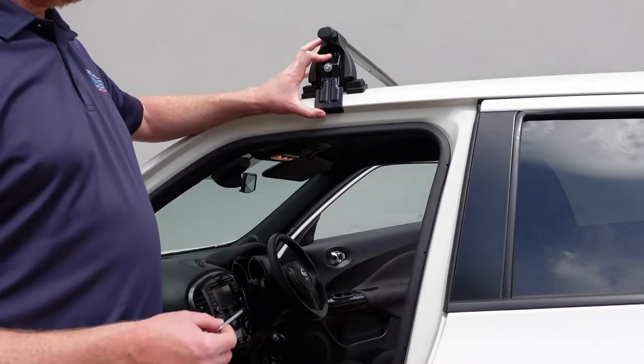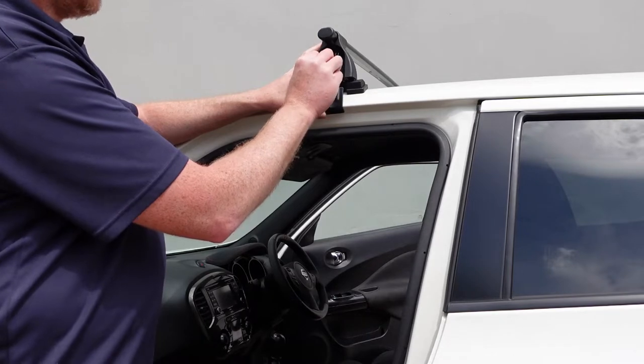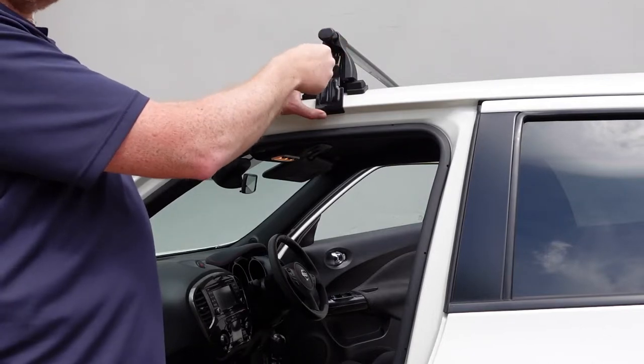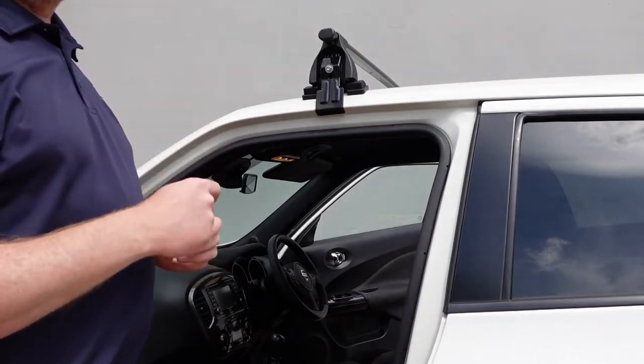Locate the fitting kit so it fits nicely around the contour of the edge of the vehicle. The tool is supplied. Secure the bolt in place but don't tighten this side just yet — go around and do the other side first.